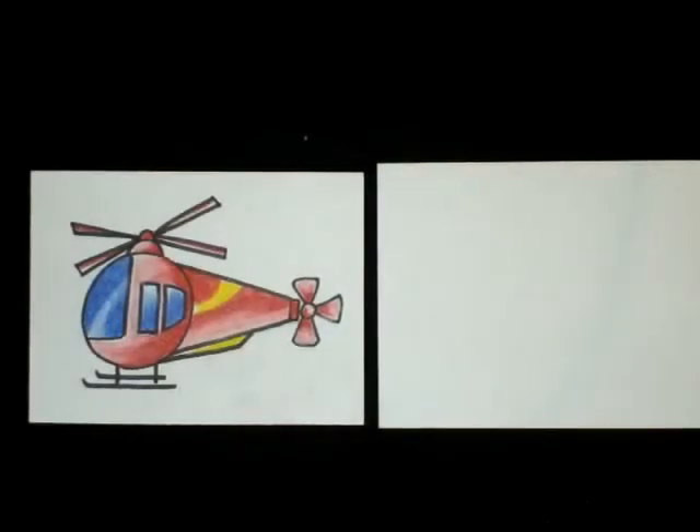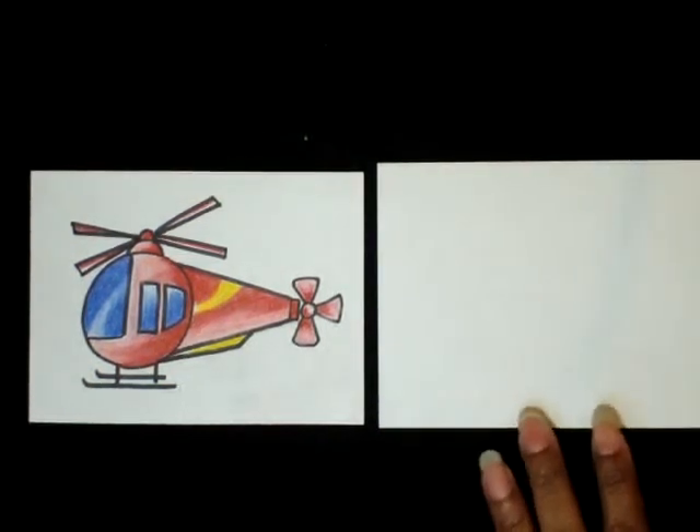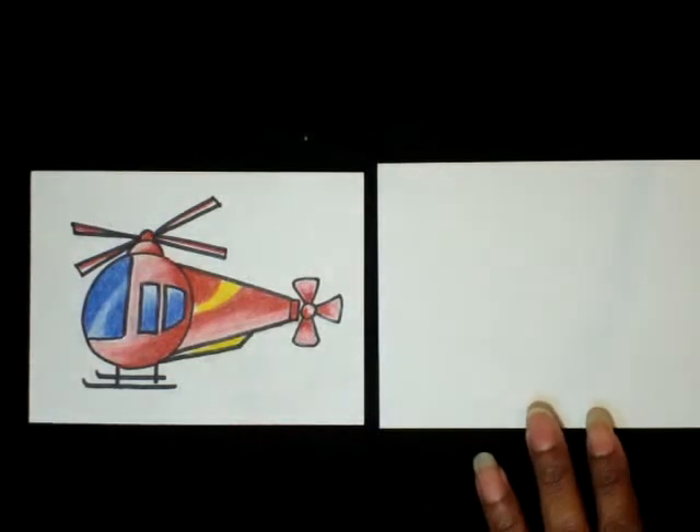Today's video is going to be how to draw a helicopter using lines and shapes. Get your sketchbook or your quarter-size sheet of paper, pencil and eraser, and then follow my guide.